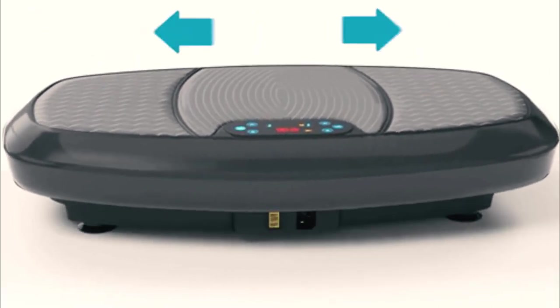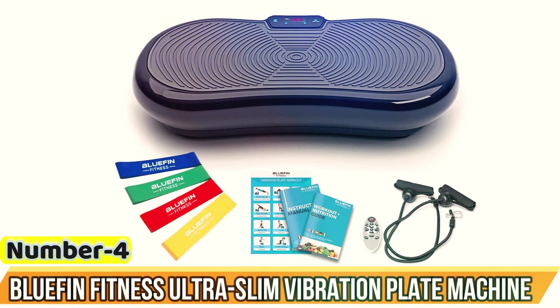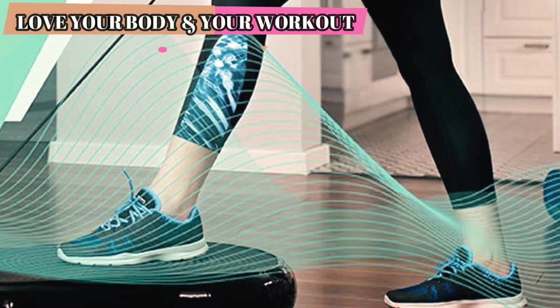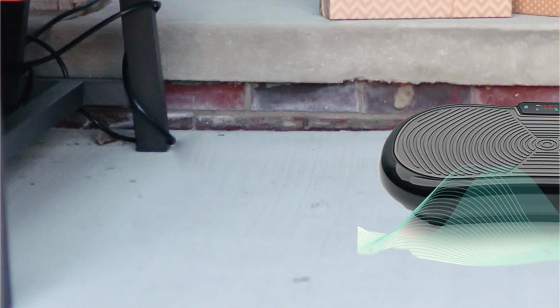So sit back and let's dive into the world of Bluefin Fitness Vibration Plates. Number 4: the Bluefin Fitness Ultra Slim Vibration Plate Machine. The Bluefin Fitness Ultra Slim Vibration Plate has a sleek and slim design that's ideal for small spaces. Hide it under the sofa or tuck it away in the cupboard — the compact design makes it easy to take out whenever you need it.